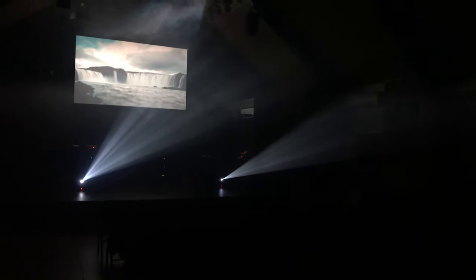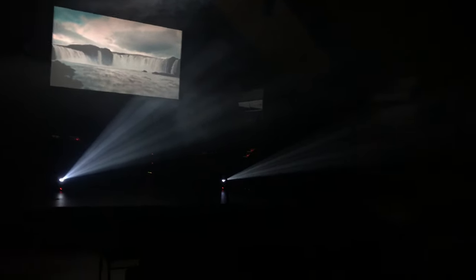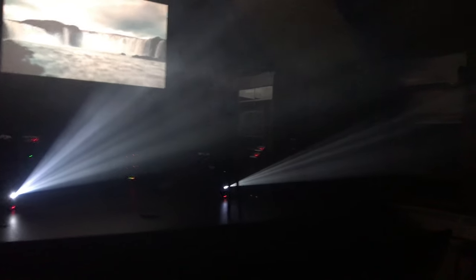You can see it flipping through the wheel here — the beam through the haze. I'm not fully sure how to do special effects on these, but that's a lighting control software issue — my fault, not the light's fault. It's pretty bright. It's brighter in person, but here it is cycling through the gobos, including some shake ones.